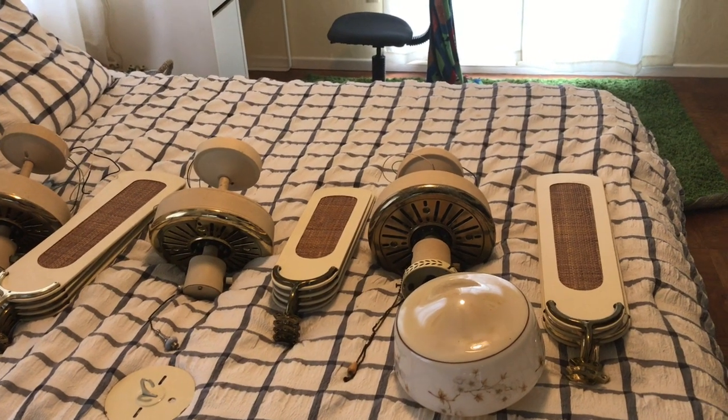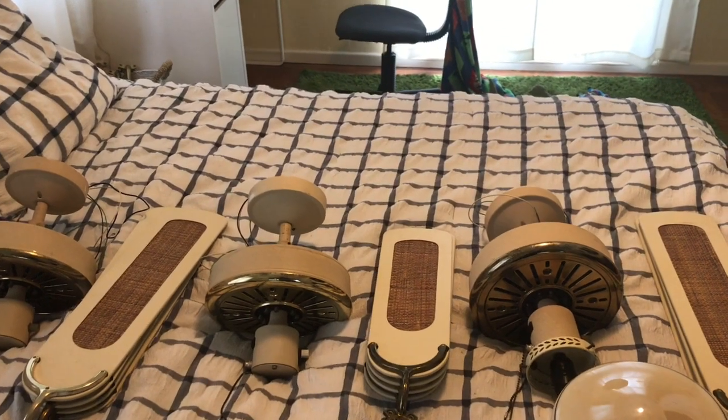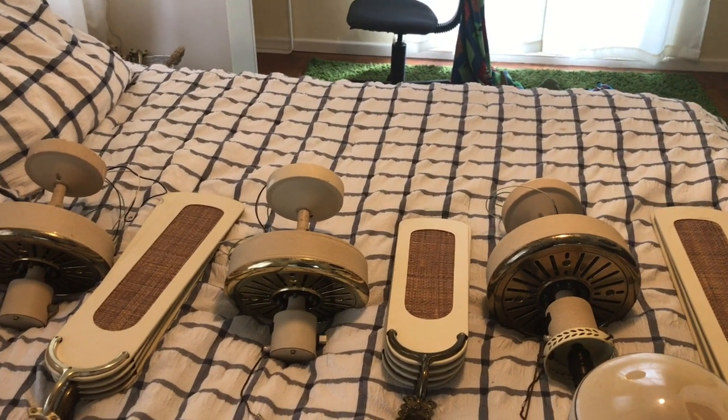Here are three Southern Breeze Fairwind ceiling fans. They're all from the early 80s and these have been in my collection for about two years now.